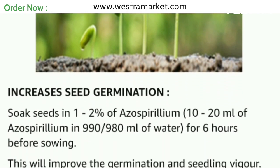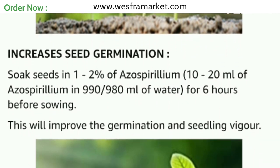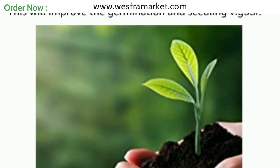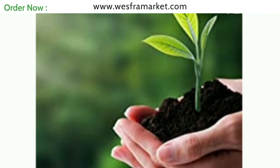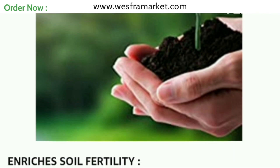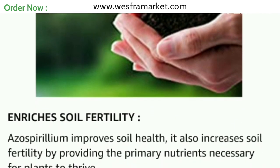Step 1: Soil preparation methods. Before applying azospirillum, ensure that the soil is well cleaned and free of weeds and debris. Loosen the soil to a depth of 5 to 6 inches to provide a good environment for bacterial growth.